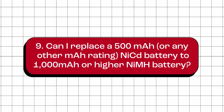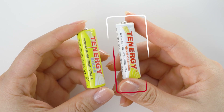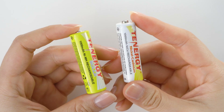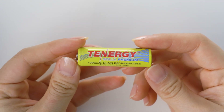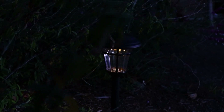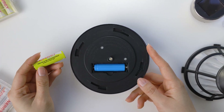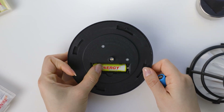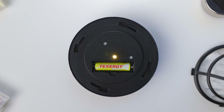Can I replace a 500 mAh nickel cadmium AA battery with a 1,000 mAh or higher capacity nickel metal hydride AA battery? Yes, you can. Both nickel cadmium and nickel metal hydride AA batteries have the same nominal voltage of 1.2V, so they are generally interchangeable in most devices. A higher mAh rating means the battery can store more energy, and the device can run longer before needing a recharge. So by replacing a 500 mAh NiCd battery with a 1,000 mAh NiMH battery, you can expect your solar light to run for about twice as long. However, there are cases where switching to a larger battery won't increase runtime — we'll explain that in the following question.